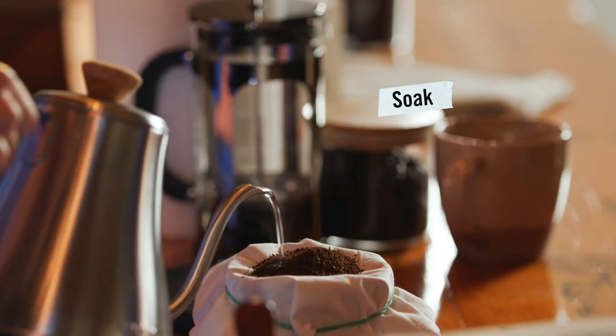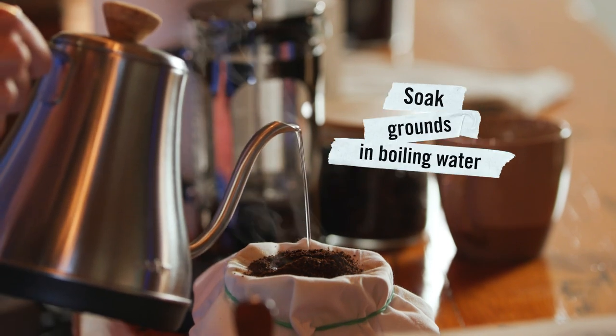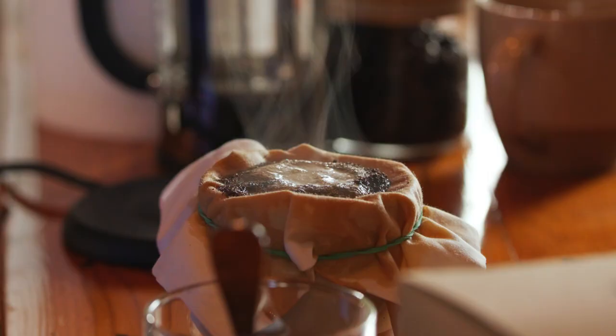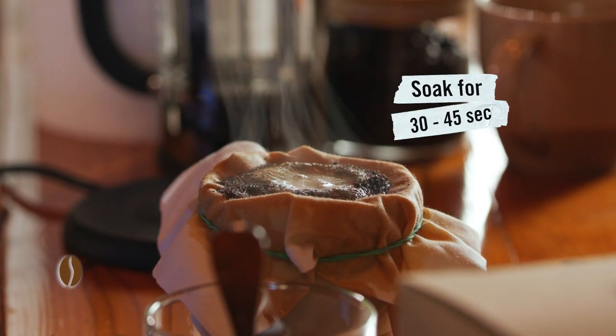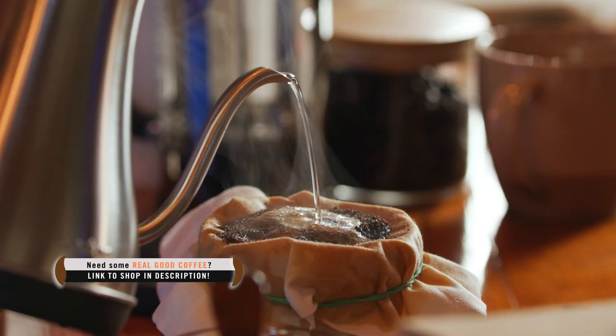All right, let's pour it over. Make sure you soak all of your grounds in the hot water. Once you've fully saturated all the coffee grounds, they'll start to release carbon dioxide in a process called blooming. Let that go for about 30 to 45 seconds, then continue pouring over the hot water until you have a full cup. This is a good test of patience — real good coffee comes to those who wait.